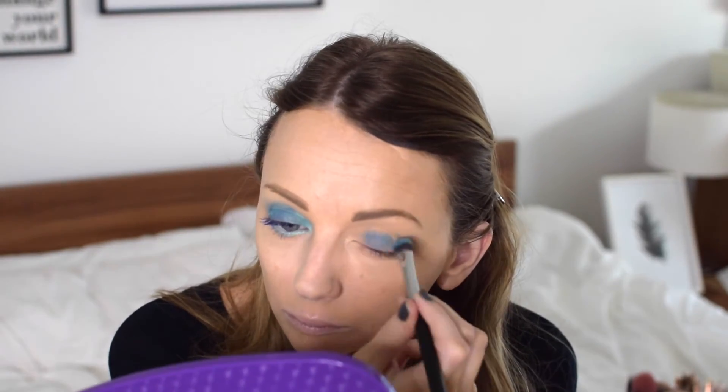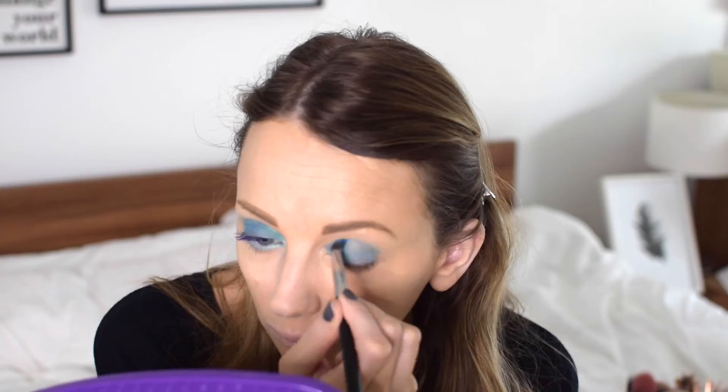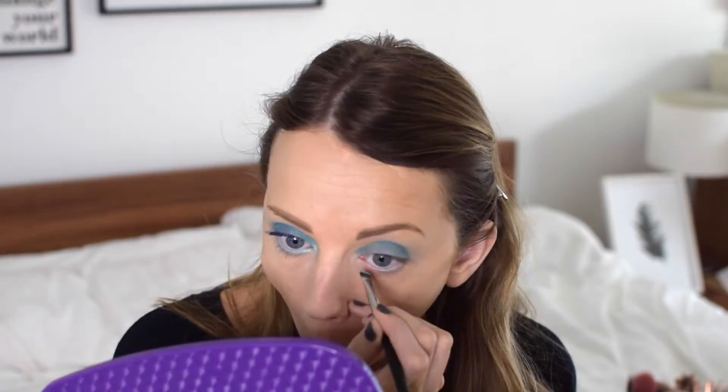I'm just going to do the other eye exactly the same — again repeating with the blue shades, the turquoise under the eye, and the blue mascara.